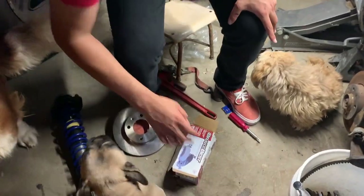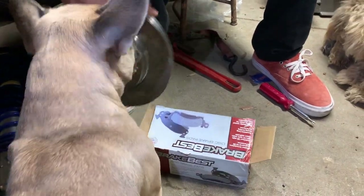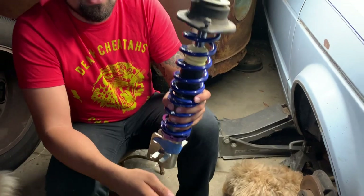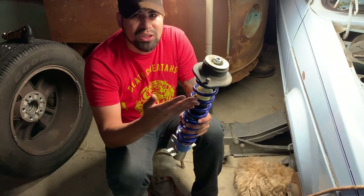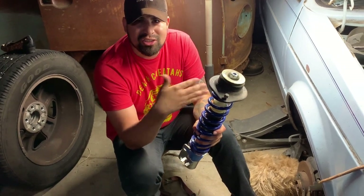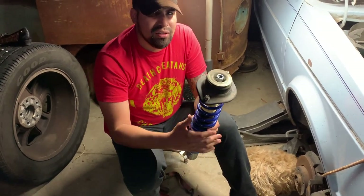We got some brake pads, OEM style, and new discs. This is the suspension I'm putting on — adjustable coilovers I got on eBay. They weren't that expensive for what we're doing. I'm going to drive this car maybe two or three miles, not very far. This is just a weekend car meant to look nice, that's it.